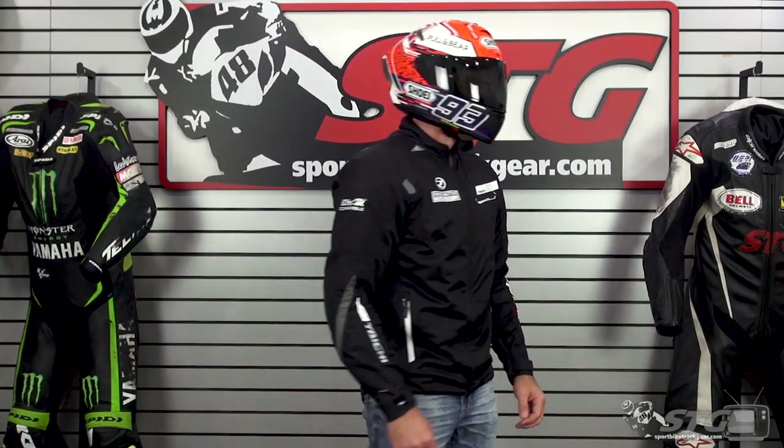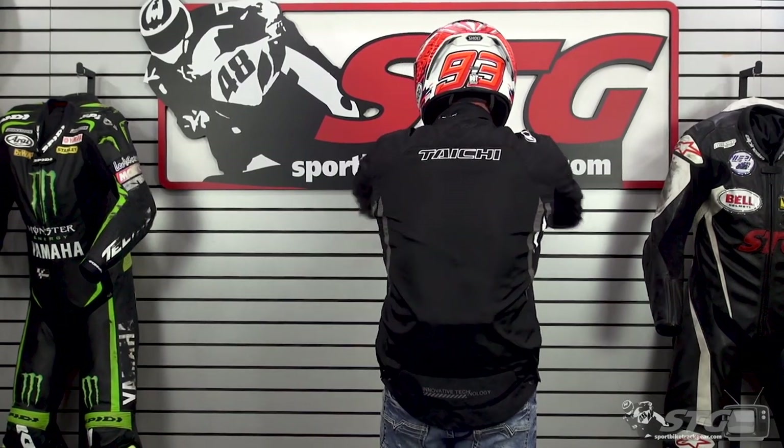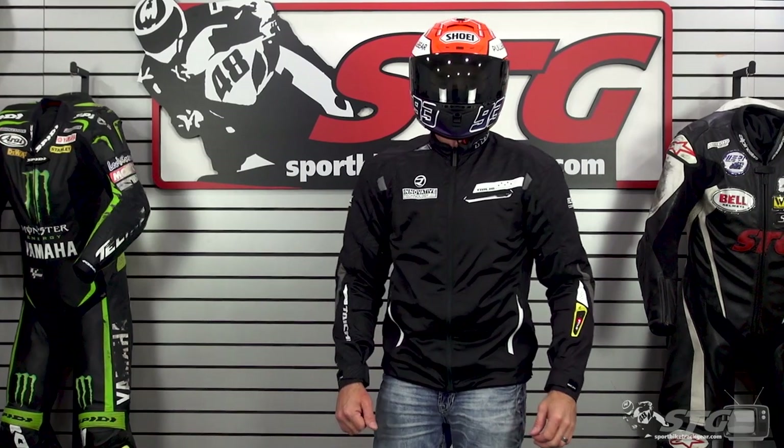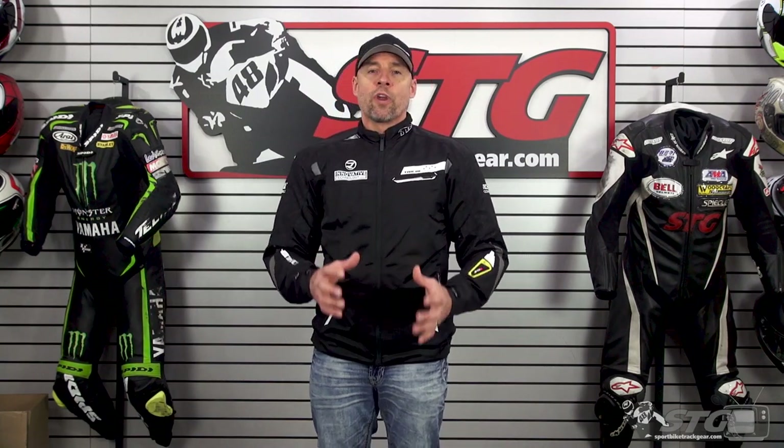Sizing — let's dive right into that. I'm 5 feet 11 inches tall, about 197 pounds, 33 inch waist. I am wearing an extra extra large in this jacket. The Japanese sizing is a little bit different than what we're normally used to. I do have my Tech Air Race vest on underneath this.